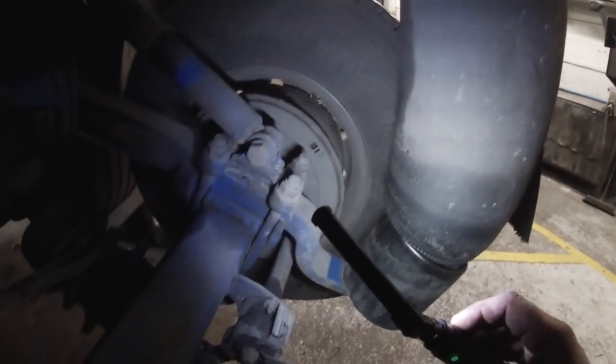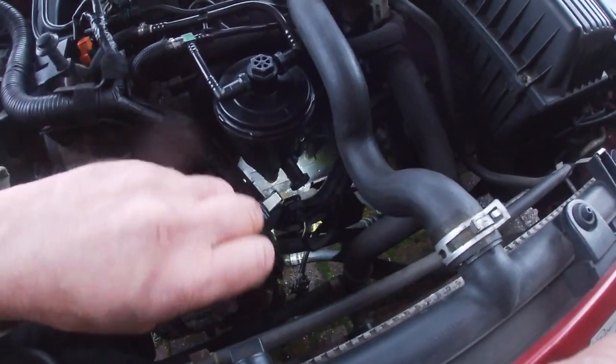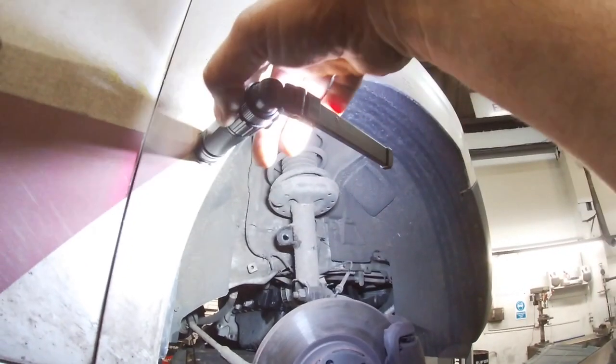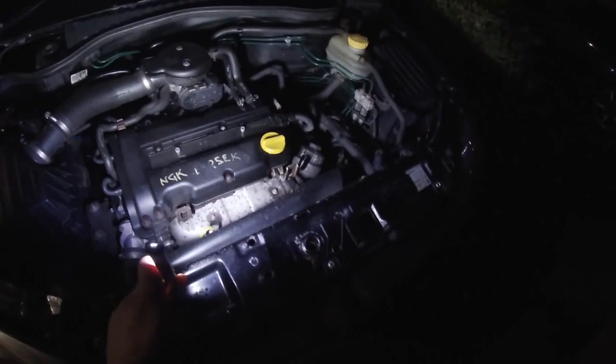This is just right for repairs, servicing, and inspections. It doesn't matter whether it's summer or winter — you're still going to need to shine light into areas. Technicians use torches all the time for service inspections and safety inspections. It's only in winter that you need to work outside in the dark.